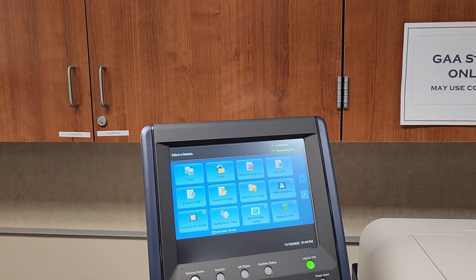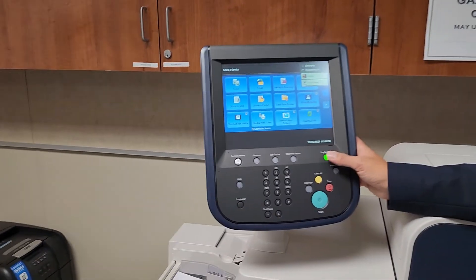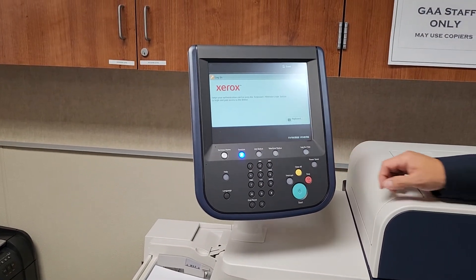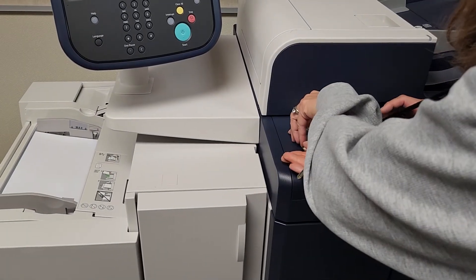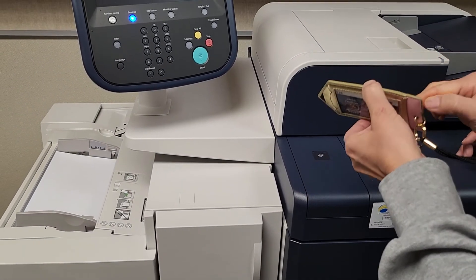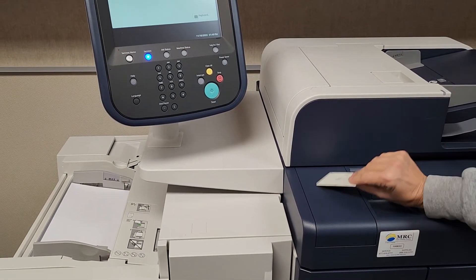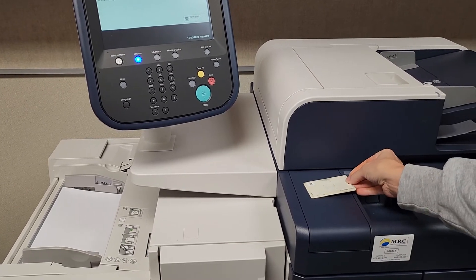Here's how you log in using your classroom key if you've never done it before. Touch the badge reader. You may need to take the key out of its holder — it might be too thick or have a sheen that interferes.